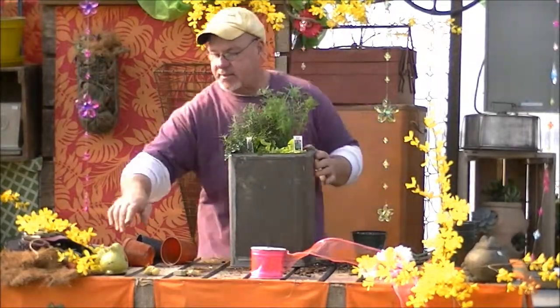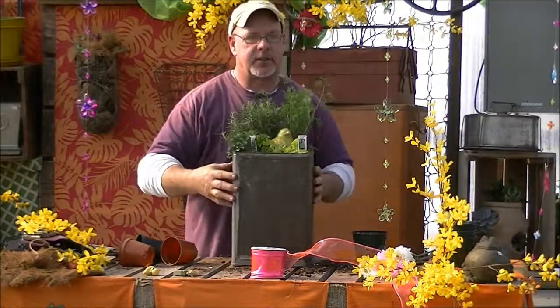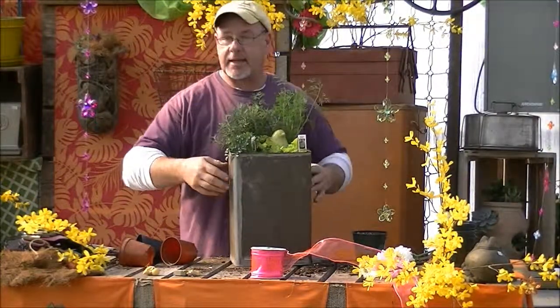If you wanted to dress it up, you could stick some forsythia in it — a real pretty bird sitting right in the center, just to give you a little bit of color. Once again, welcome in the spring.